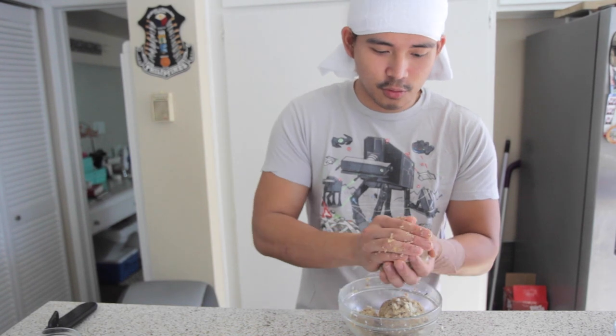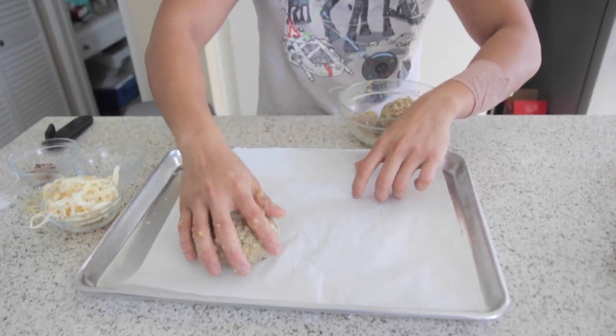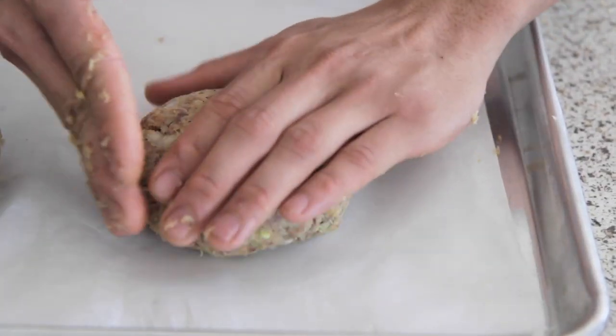So instead of making one gigantic patty like in the show, I'm just going to make two medium-sized patties, because they're just gigantic. Take all the air out. First patty's down, and second patty down. Just going to form it.